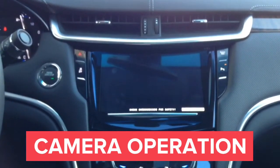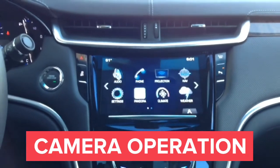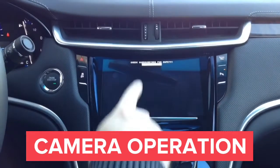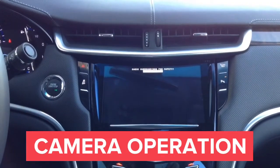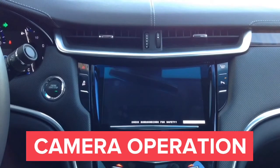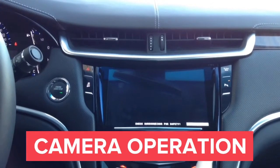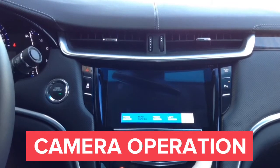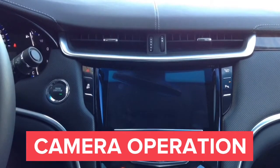Now we'll show you how to operate the cameras automatically. In reverse, you'll have the factory rear view camera. In drive, you'll have the front camera active up to 10 miles per hour. You can operate the left and right cameras with the turn signals. So you have two ways to operate the interface: automatically, or manually — you can force on any of the cameras at any time.